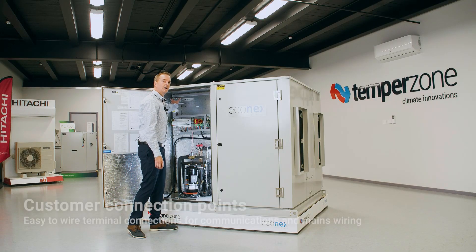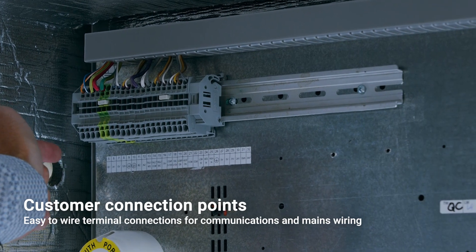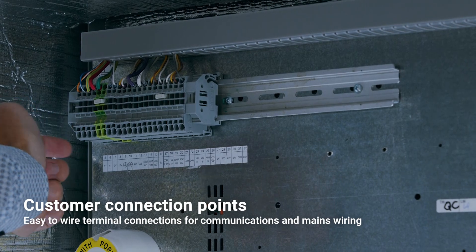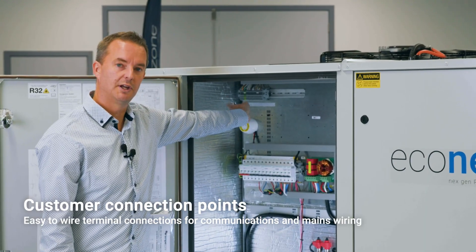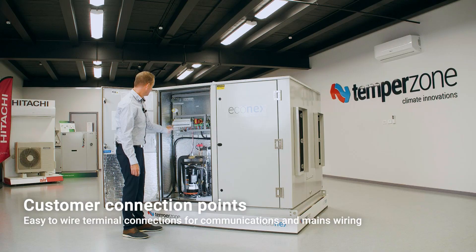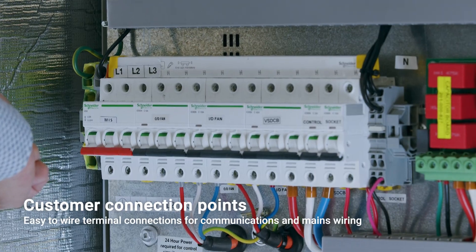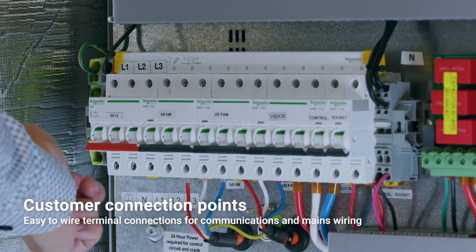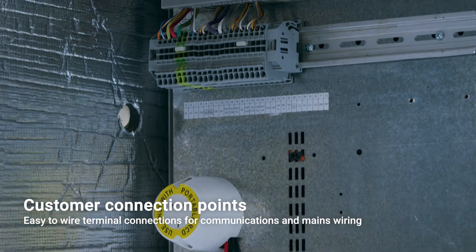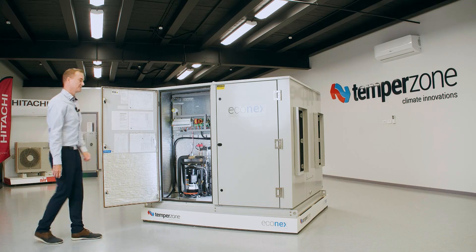We have also upgraded our terminal blocks — the added benefit of these is that they're easy to insert wires into. We have BMS and Modbus connectivity on these terminal blocks. We also have easy-to-access terminal blocks for mains and communication, with mains coming in simply through these two entry points.